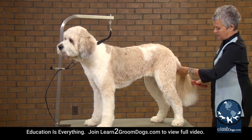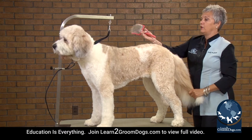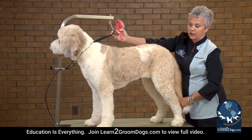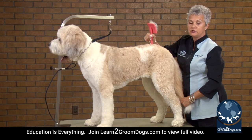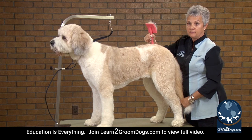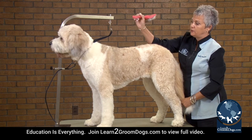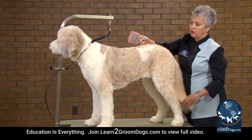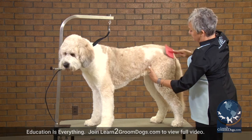It doesn't hurt them to be there. A lot of people think they have a problem using the loop. But here's the deal — if you were standing on this table, would you want some way to brace yourself? I would. It is a safety precaution. It's something that all dogs need to be in — that loop while they're on the table. Always put your dogs in a loop on the table.